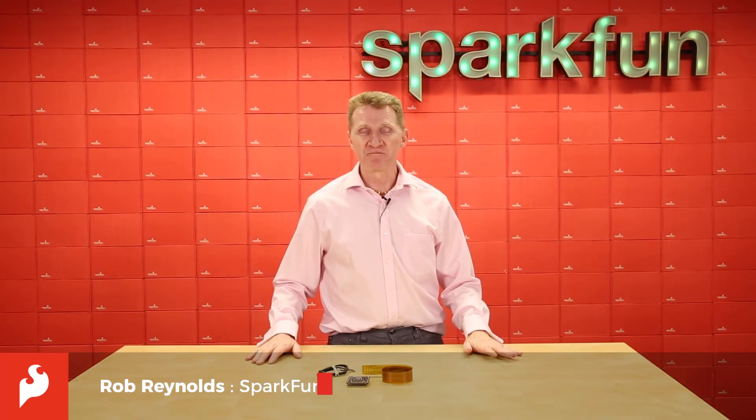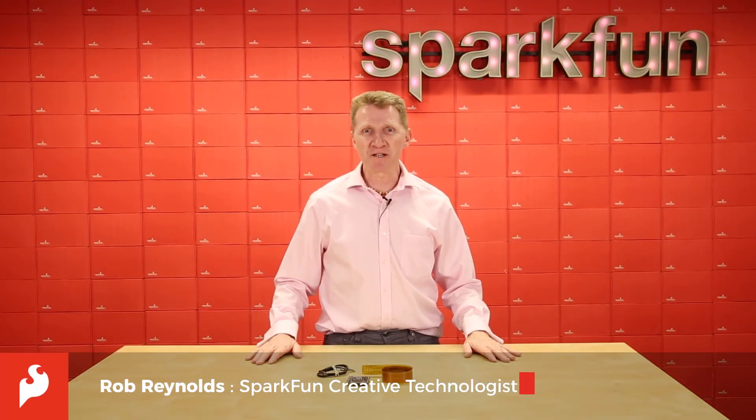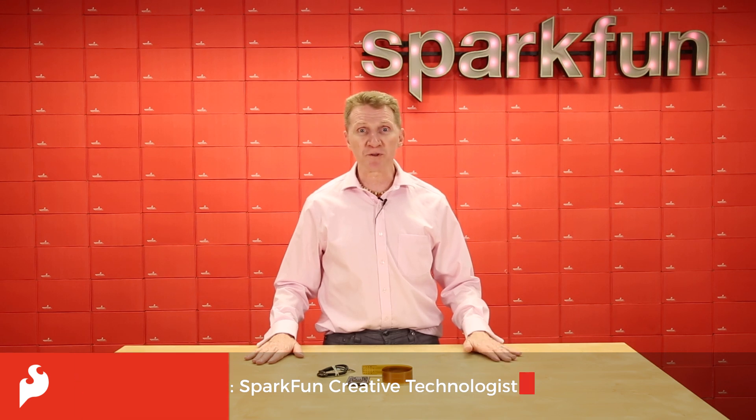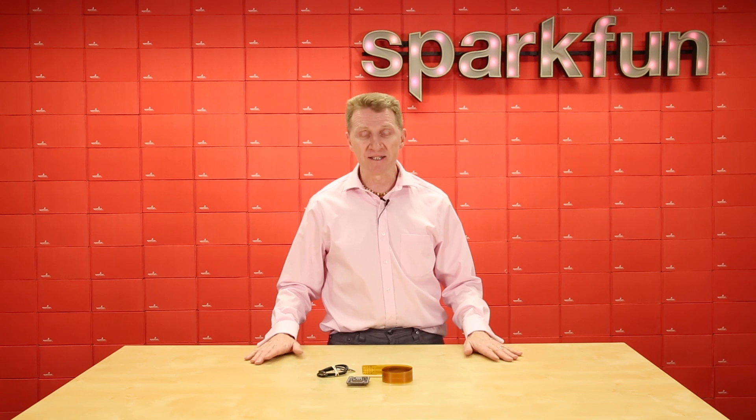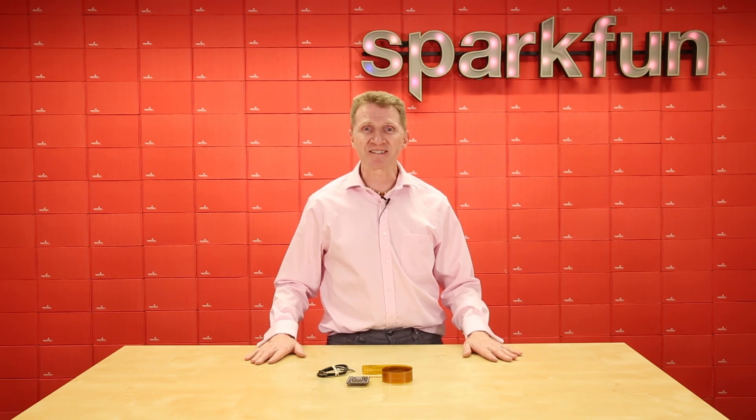Hi there, Spark fans. Rob Reynolds here. Every once in a while, a product comes along that's unlike anything we've seen or worked with before, and it opens our minds to an entire new world of possible projects. This is one of those products.